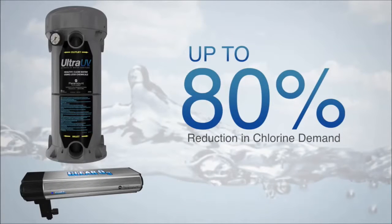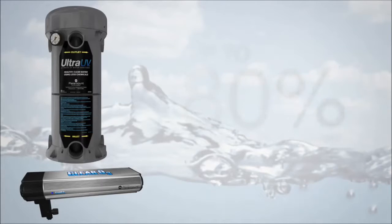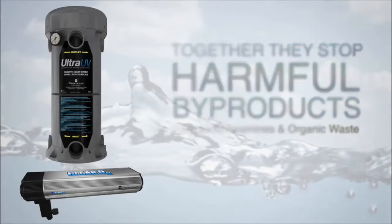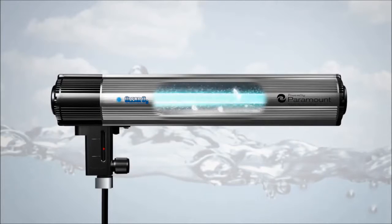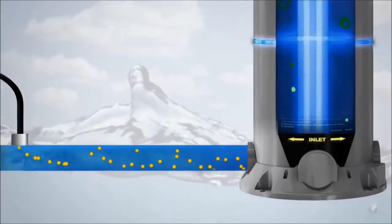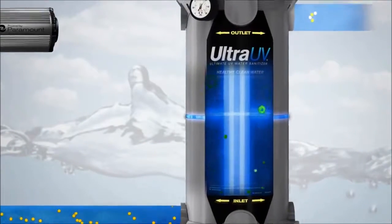Working together, they reduce chemical usage by up to 80% and stop harmful chlorine byproducts, including chloramines, from forming. An additional benefit is the enhanced level of water purification provided as the ozone-infused water created by Clear O3 passes through the Ultra UV disinfecting chamber.